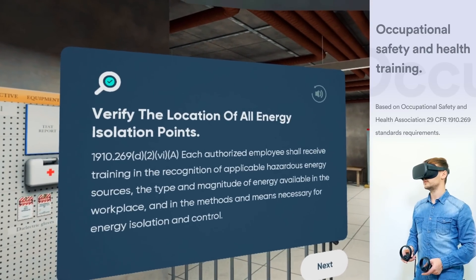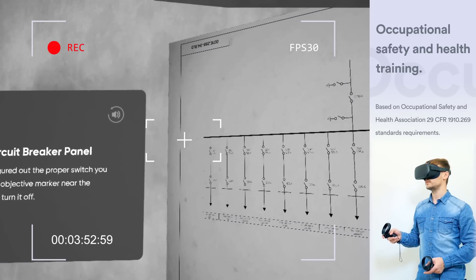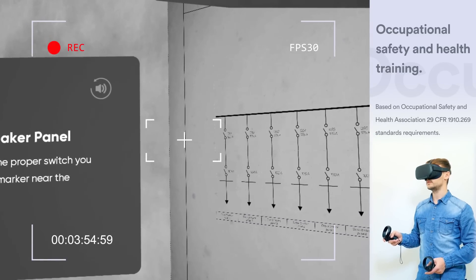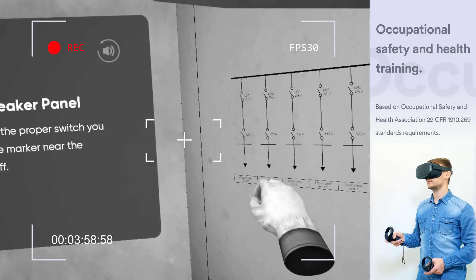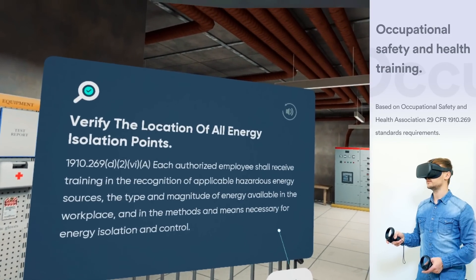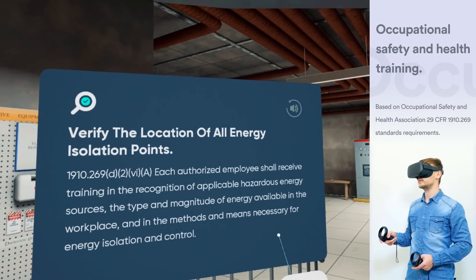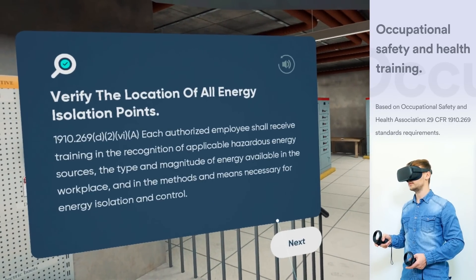An employee should verify the location of all energy isolation points. According to the OSHA standards, each authorized employee shall receive training in the recognition of applicable hazardous energy sources, the type and magnitude of the energy available in the workplace, and the methods and means necessary for energy isolation and control.